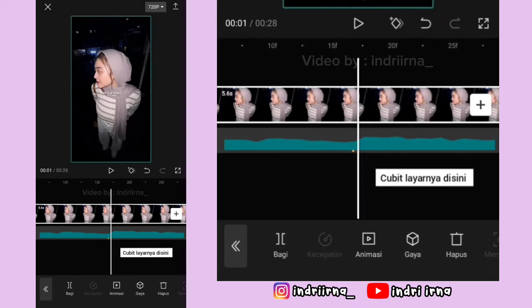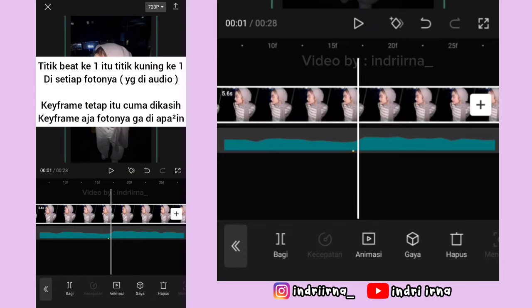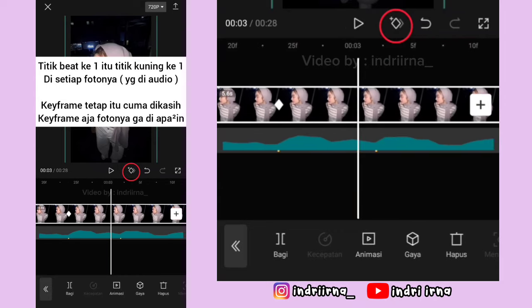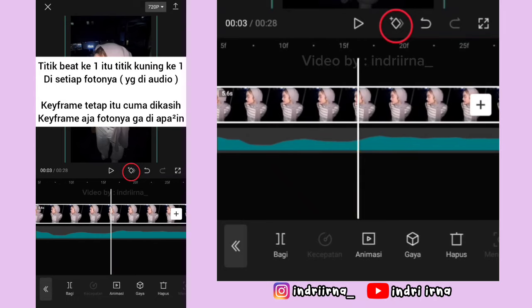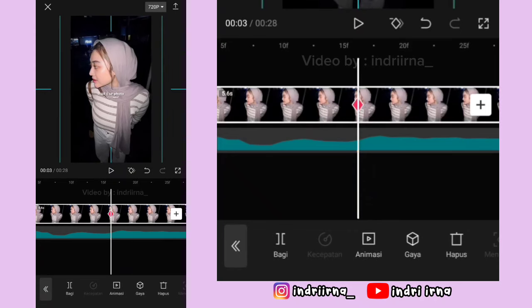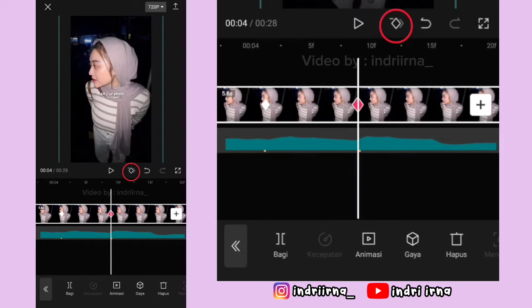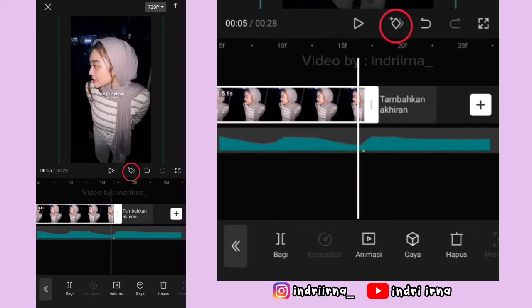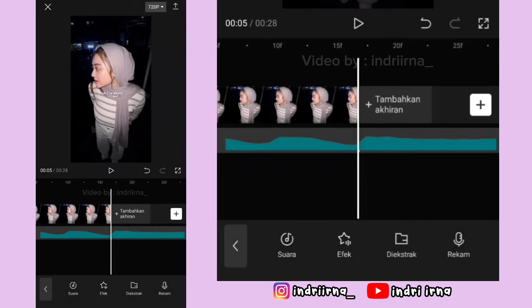Klik foto yang pertama durasinya 5.6 detik. Kalau udah kalian bisa ke titik bit yang pertama, perbesar dulu layarnya, perbesar fotonya sedikit aja. Nah di titik bit ke-1 sampai ke-5 kasih keyframe tetap dulu. Kalau udah di titik bit yang ke-6 kasih keyframe fotonya perbesar. Terus di titik bit ke-7 sampai 10 kasih keyframe tetap dulu. Nah di akhirannya kasih keyframe terus fotonya perkecil ya.